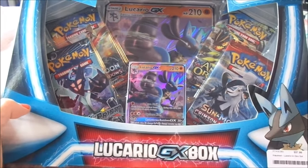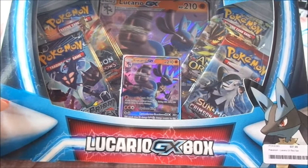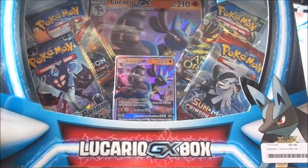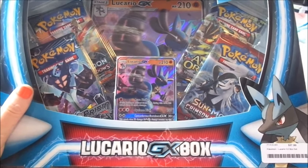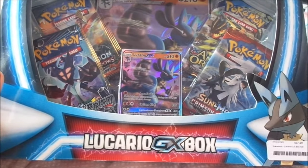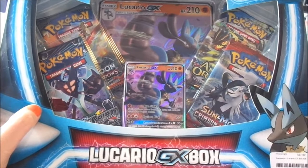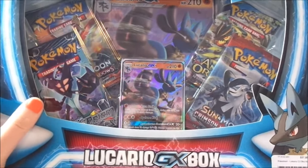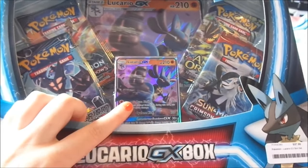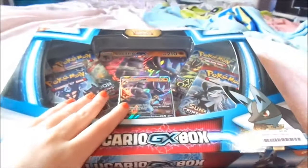Today I am unboxing this Pokemon card box. It is Lucario GX themed, titled Lucario GX box, coming in at a whopping $37.99. Hopefully that is not too expensive for you all. As you can see in the background there is a giant Lucario GX card and its smaller version right here in the front, having all kinds of card series contained in this very box.